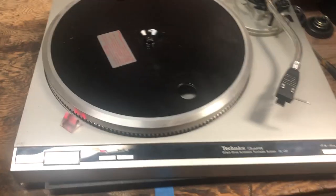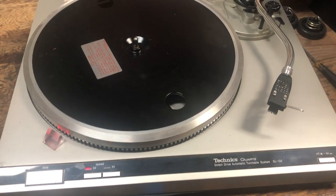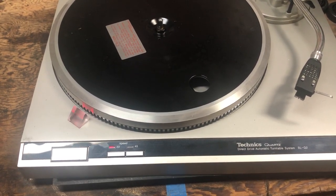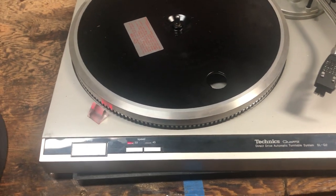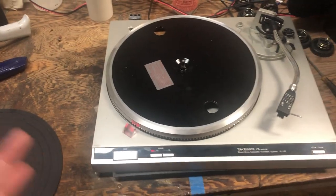Hello everybody. On today's chapter of As the Table Turns, we're looking at a Techniques SLQ2. I saw somebody else's thread had the same issue, so I thought I'd post this — maybe it'll help them.